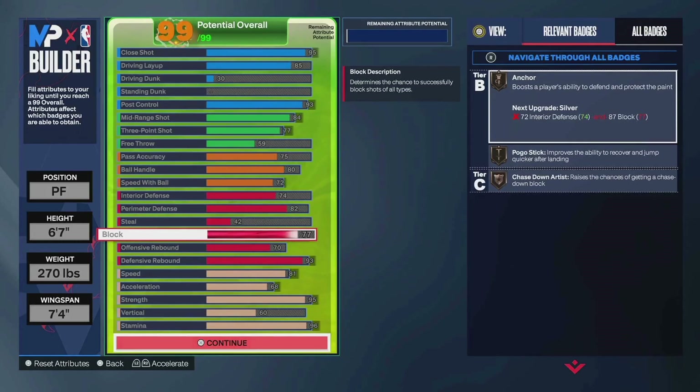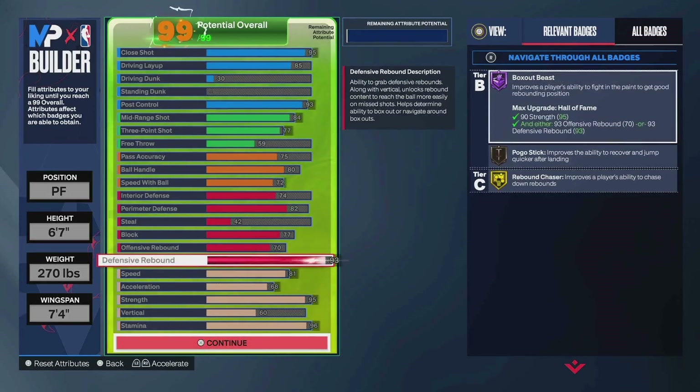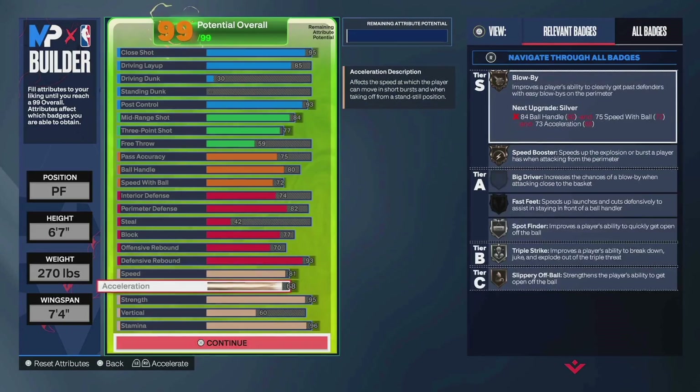77 block — so you do get bronze anchor, bronze chase down. 70 offensive rebound — this is a threshold; it's also just good to have some offensive rebounds so you get better jump animations. Went 93 defensive rebound for Hall of Fame Box Out Beast. If you don't want rebounding, go ahead and take that down. I basically play the big in the park, and in rec I'm on my 7-footer with 99 rebounds. Big part of my role is getting rebounds, which is why a lot of the bigs I make have it. 81 speed, 68 acceleration. I had a version with higher excel but decided other attributes are worth investing in over it. I haven't really had a problem defensively — I've got like an 85% win percentage in park this season.